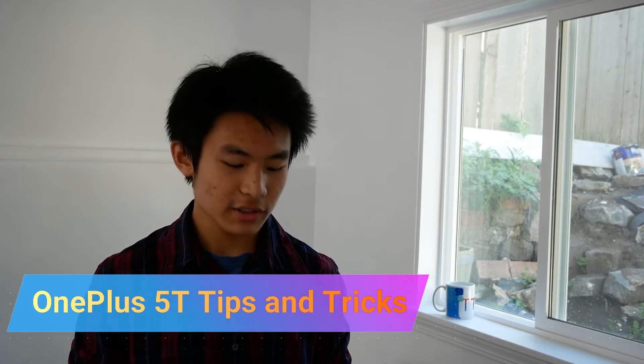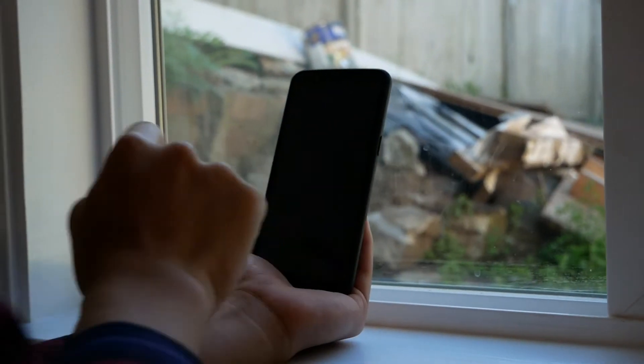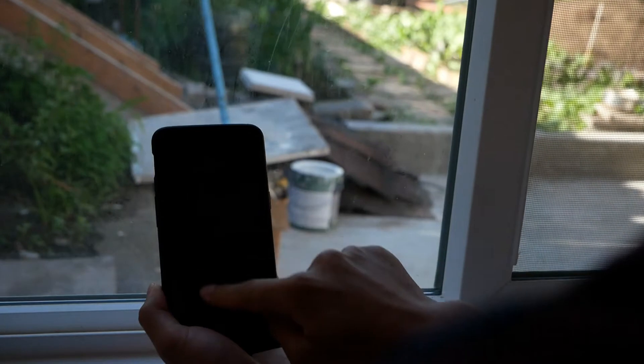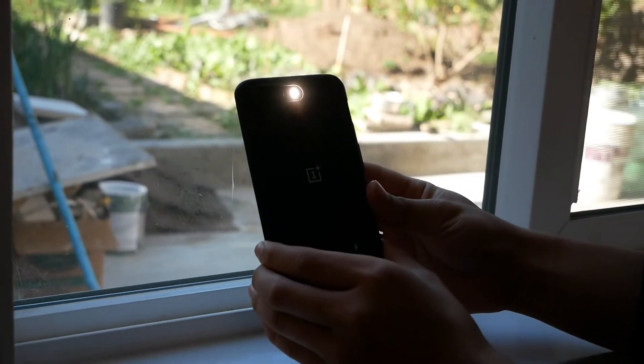The first tip is to quickly open the camera app. The quickest way is to double tap the power button. Alternatively, you can use gestures while the screen is off to open the camera app. You can enable those features within Settings — go to Settings, then Buttons, and toggle 'press the power button twice to open the camera.' Go into Gestures and you can choose a gesture to open the camera while the screen is off.